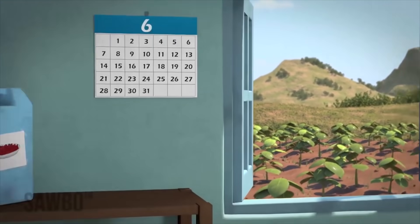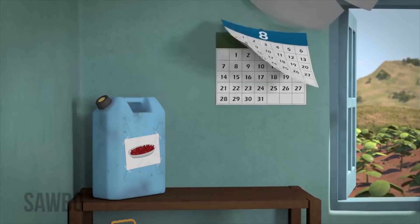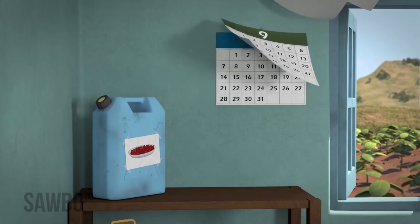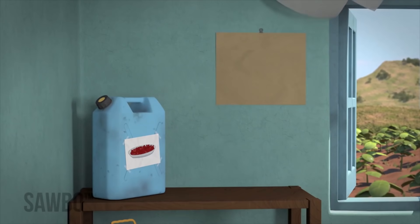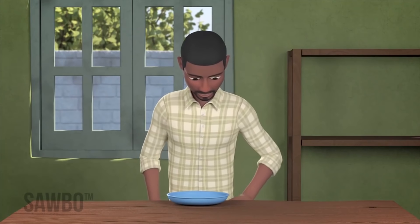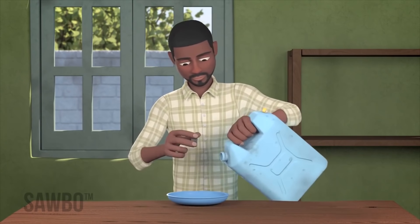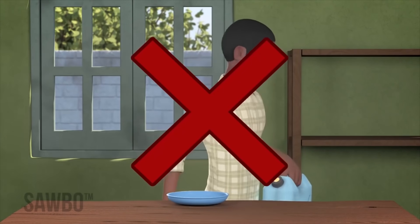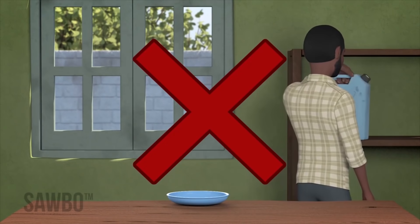Beans that are to be used just for food and not for seed can be stored for as long as you want — this can be a few months or over a year. However, when you open the jerry can, you must start eating the contents as soon as possible and you must finish the can within a couple of weeks.